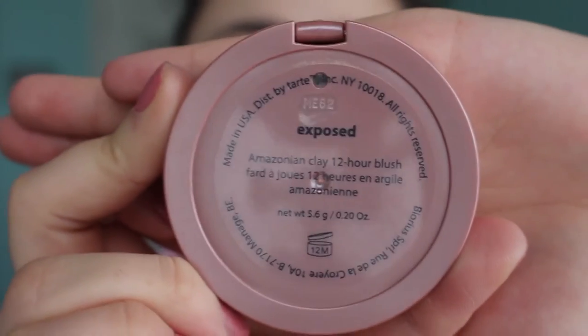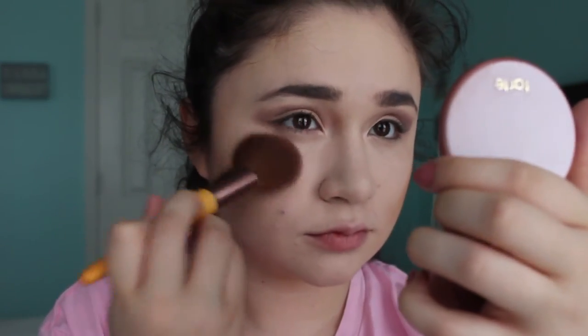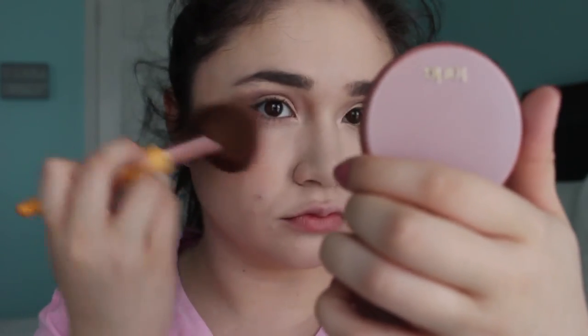I'm using the Tarte Amazonian Clay Blush in the shade Exposed. I love this blush so much. As you can tell, I'm applying a lot of it. I love Tarte in general because Tarte is like my favorite brand — my boyfriend Zach has celiac so he can't have gluten, and I just think it's cool that Tarte's gluten-free.